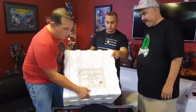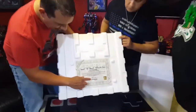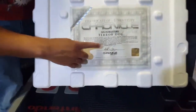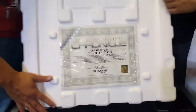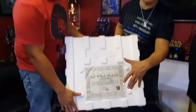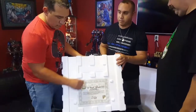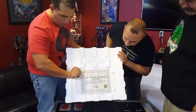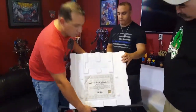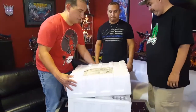Now we have the styrofoam insert out of the box. You see it comes with a nice certificate, signed by Randall William Cook, who is the original sculptor and stop-motion animator for the character. He approved his sculpt for Chronicle. The certificate comes in a nice little plastic protective case — some collectors are really into protecting the COA that comes with their pieces.